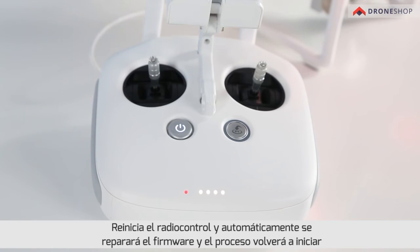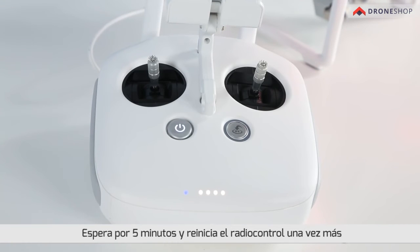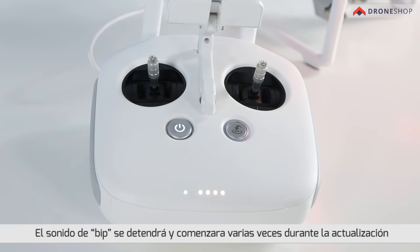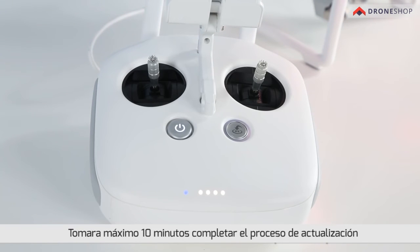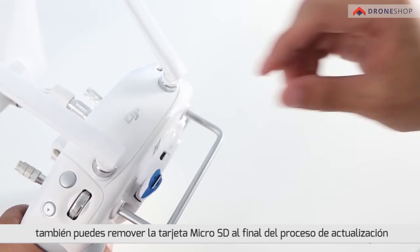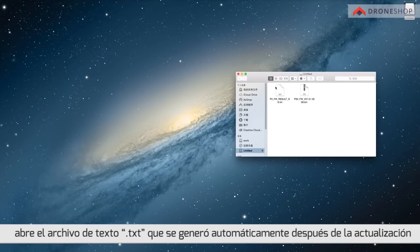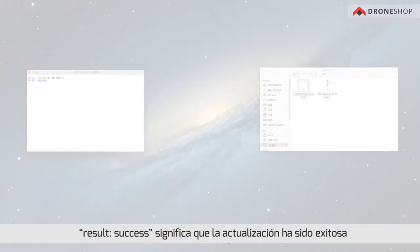Restart the remote controller and the automatic firmware repair process will begin. Wait five minutes and then restart the remote controller. The process is complete if no sound is heard. Note: the beeping sound may stop and start during the update — do not power off the remote controller. It will take a maximum of 10 minutes to complete the update. You can also remove the micro SD card to check the final status. Open the text file that is automatically generated after the update. Result: success means the update was successful.